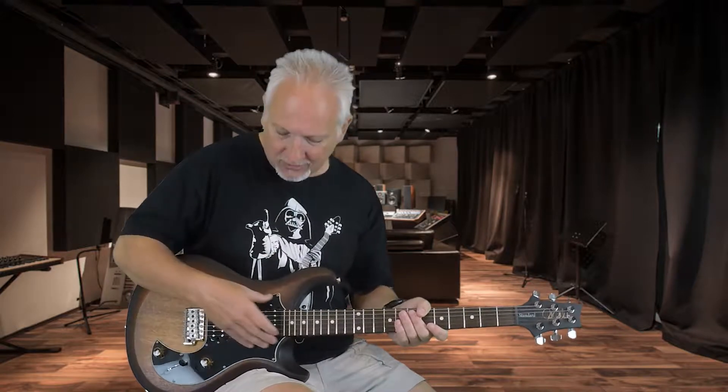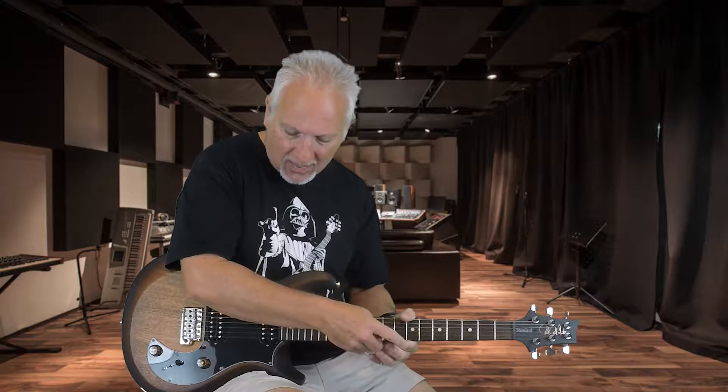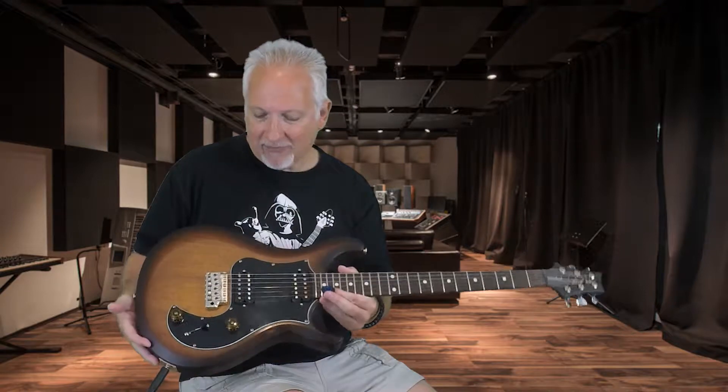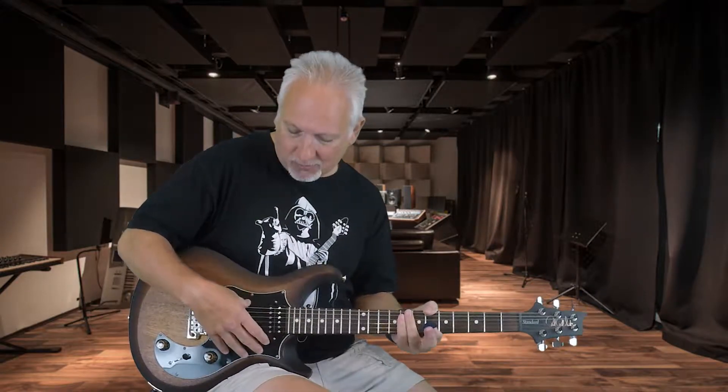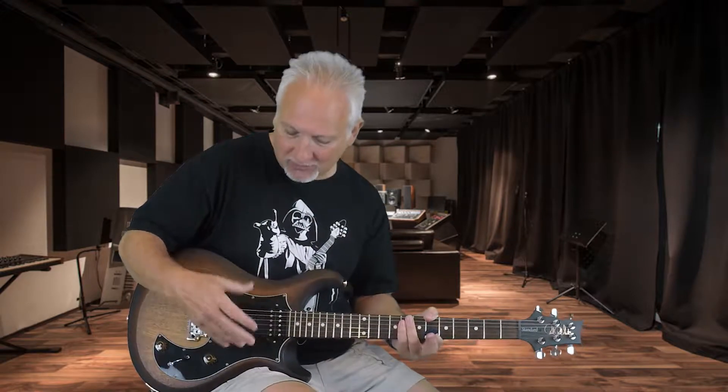It's a slightly different sound because it does have different pickups. The Grissom has the Dave Grissom signature pickups. These are the 8515s and they're import versions. I will tell you, when I first got this guitar I felt I would have to change the pickups in it. However, that's not the case. The proprietary pickups that Paul Reed Smith designed to be made in Korea by the GMB company — they're fantastic pickups. I see no reason to change these at all. They sound great.